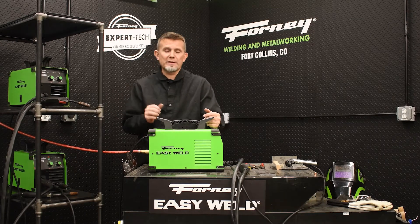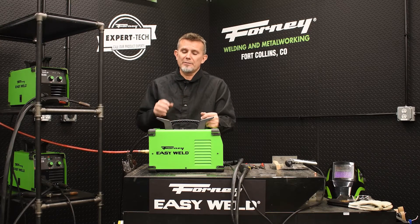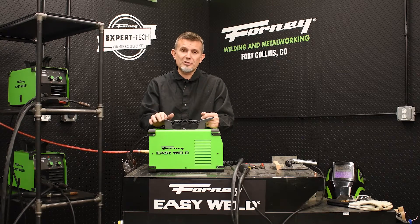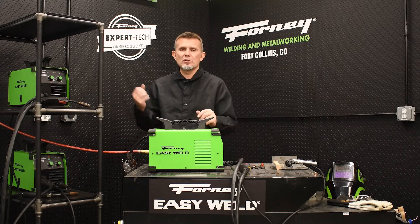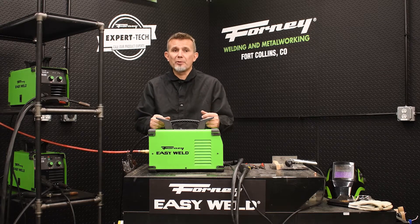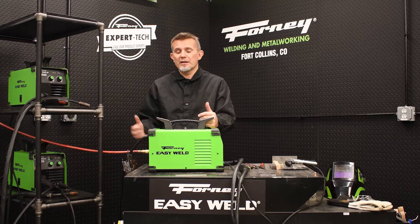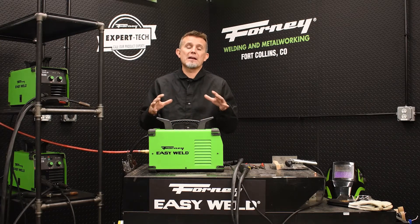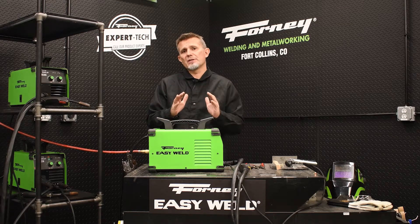You cannot use an oil bath air compressor. Plasma cutters do not like oil, and they do not like moisture. Oil and moisture will absolutely destroy your plasma cutter and really frustrate you and destroy your plasma consumables. So make sure you have good, clean, dry air. I need a minimum 1.5 CFM air compressor that operates somewhere between 60 and 90 PSI. Personally, I'm going to use probably a 2.5 CFM compressor. The good news is a lot of you already have a 2.5 CFM pancake compressor in your garage, so that should work fine. Just make sure it's not an oil bath compressor.